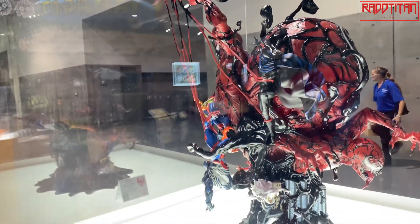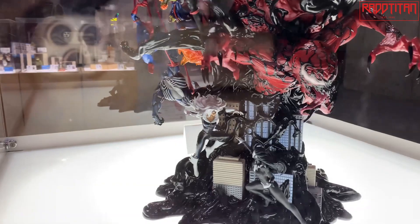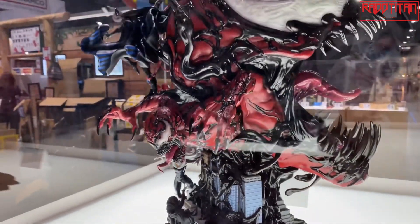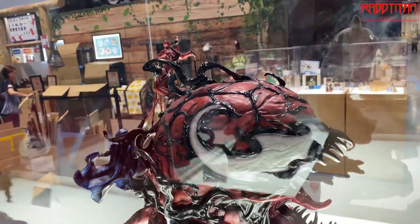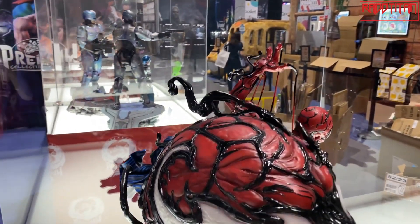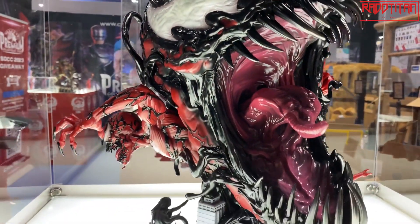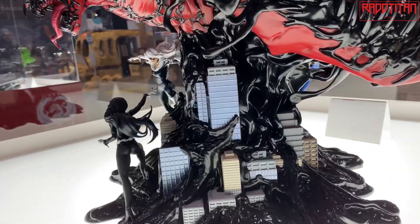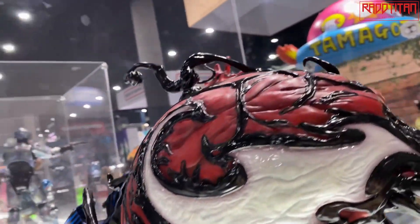I basically went to Brian and said, 'I want to do a statue where we do a life-size head, and I want to do a story going all the way around it for a full 360-degree view — a story and statue.' So I told him we were going to start with the Maximum Carnage comic book storyline, with the head on one side. I sent Brian a couple of concept examples and some covers from the comics and storyline, which included the puppeteer. Then I basically just let Brian loose, and he was able to bring this monster to life in concept.